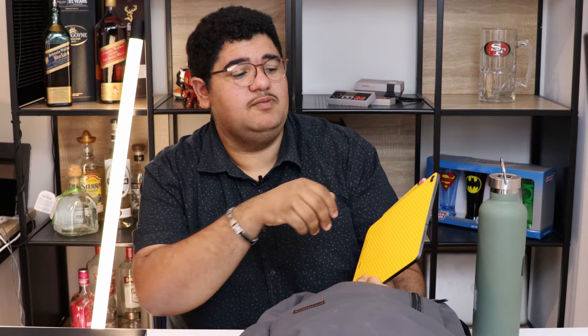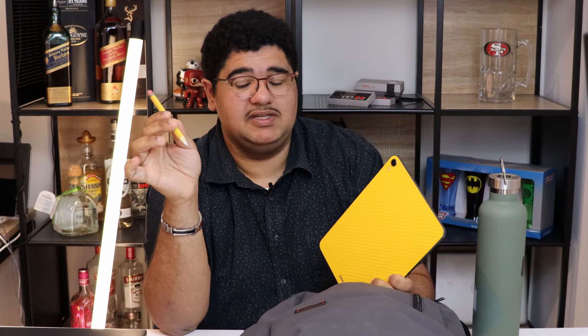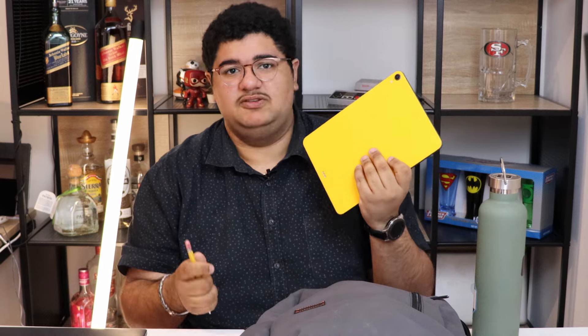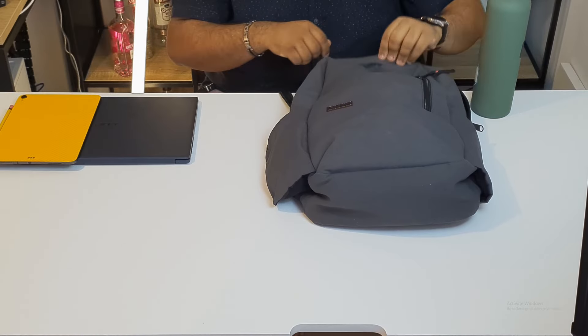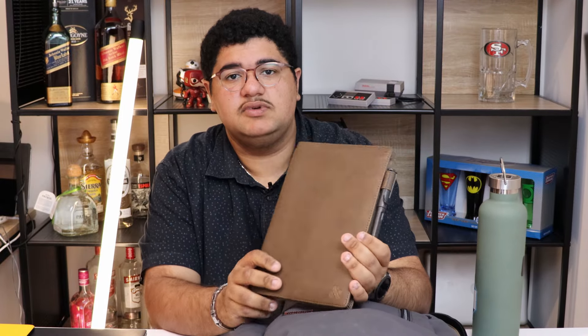Also in the bag I have the Apple iPad Pro 11-inch 2018 with a dbrand Bulletproof Banana skin and a dbrand Apple Pencil skin on the Apple Pencil itself. I use that pretty much every day for everything. I do use the laptop more for looking at reports and all that, but pretty much everything else is just done on the iPad — it's pretty much my sole computer.